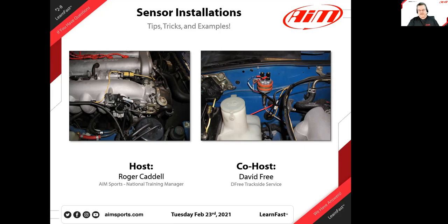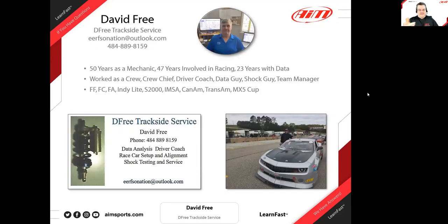Let's get started with introducing David — this is his second webinar with us. David's been around motorsports a long time; I think we'd call him a lifer. He's very good at what he does and has a great reputation in the industry. David, give us a little about your background.